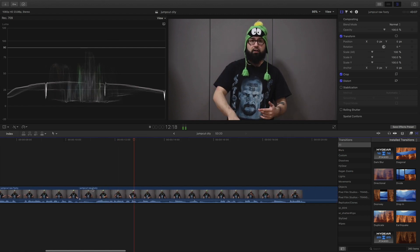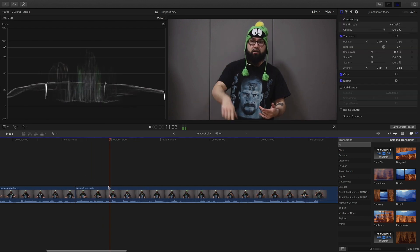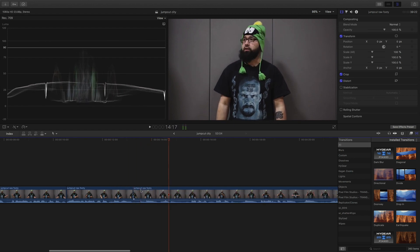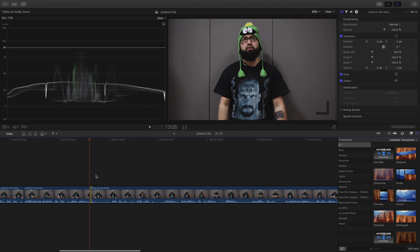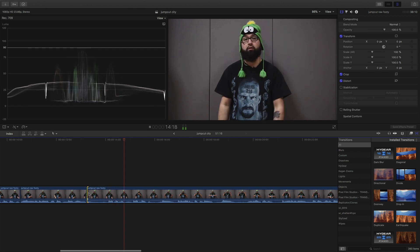There's a lot of hiccups... pauses... I'm looking up, I'm going to just jump cut there. Cursing — like I said, people are going to mess up. You might mess up, your client might mess up. It's your job to make it look good. Mess ups — there's a lot of hiccups, pauses, mess ups.